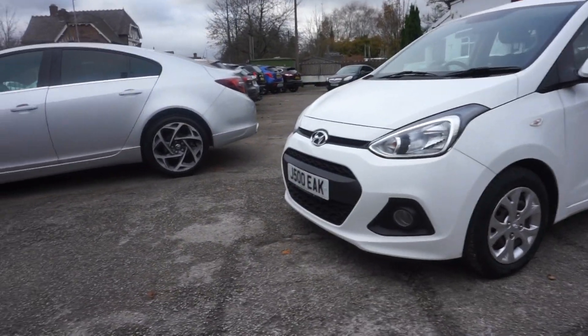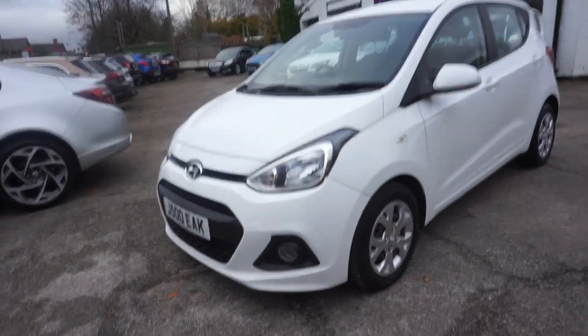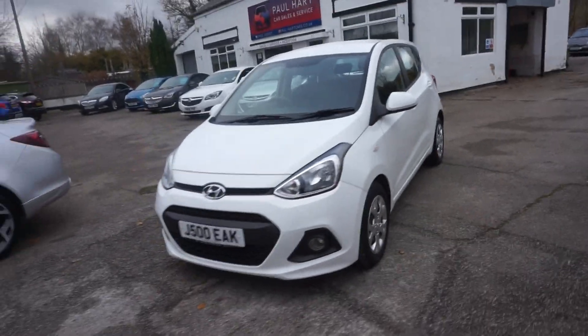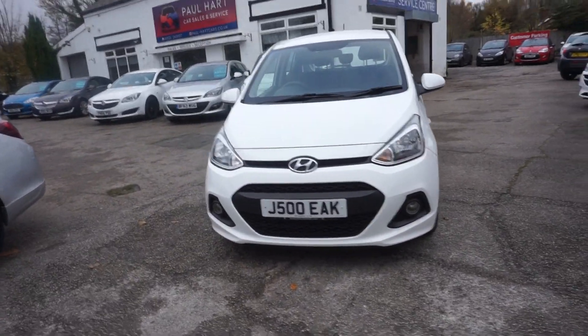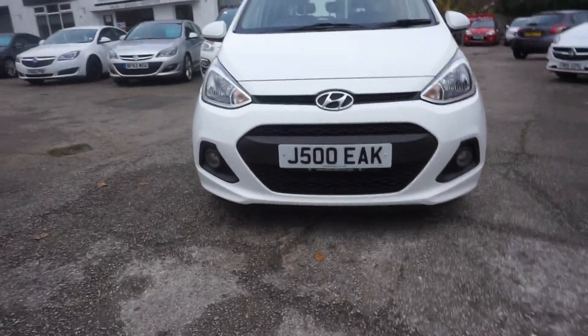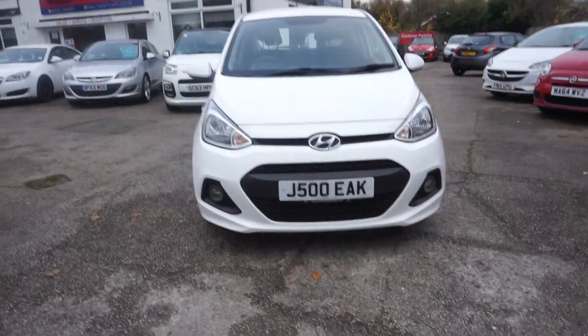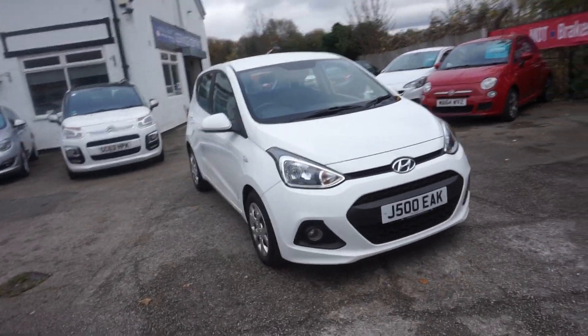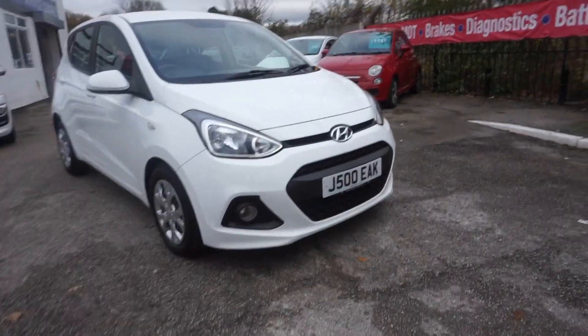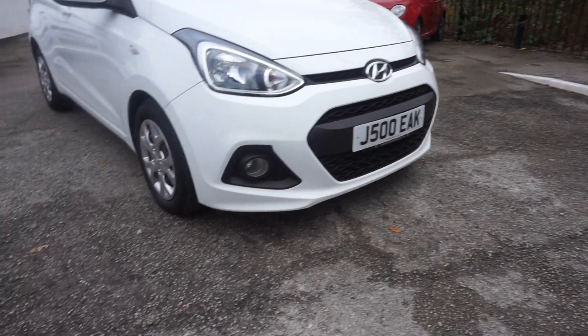Thanks Vince and the Paul Lark Cars website. This is a 2016, 11th January 2016, so that should make it on the 65 plate, but this plate here, J500EAK, that's staying on the car. It's a Hyundai i10 1.2 SE — the private plate is staying on it, so you can have that.